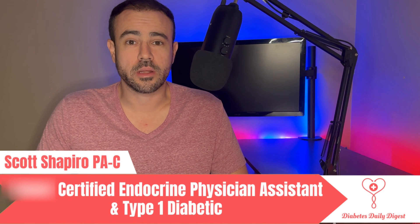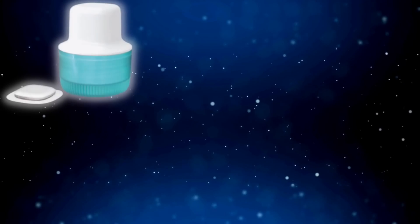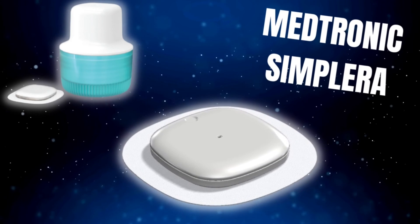A disposable continuous glucose monitor with just a 30-minute warm-up time, 50% smaller than its predecessor. You might think I'm talking about the new Freestyle Libre 3 or the Dexcom G7, but no. These are some of the exciting specs on Medtronic's new continuous glucose monitor. So that's what I'll be talking about today — the specs, the release date, and a whole bunch of other info pertaining to Medtronic's new continuous glucose monitor, the Medtronic Simplera.